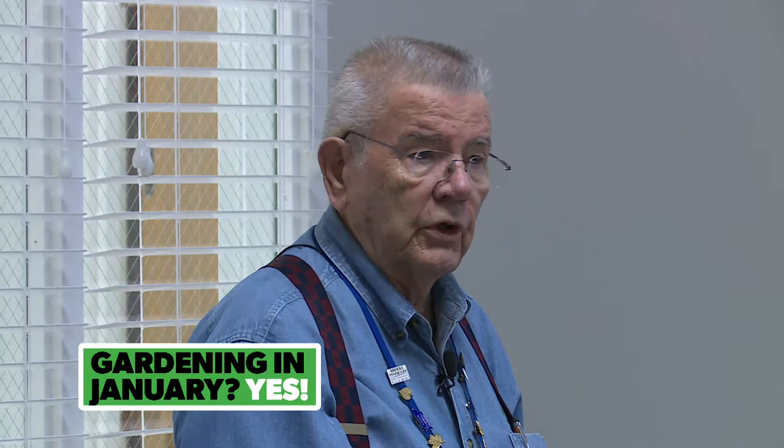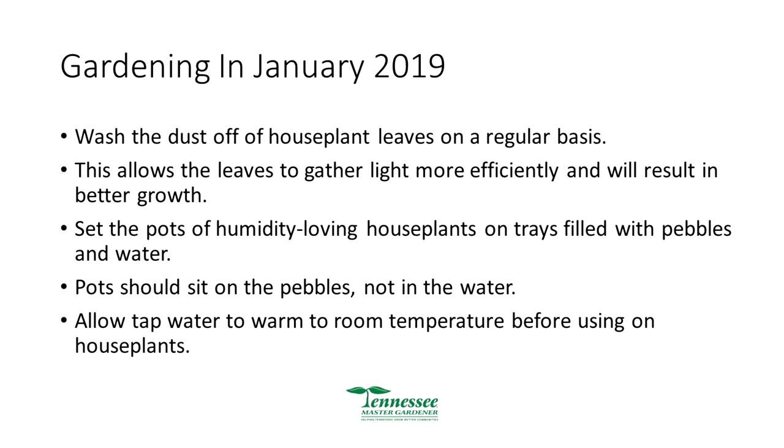Set pots — humidify living houseplants on trays filled with pebbles. We've got a tray — basically a cookie tray — with pea-sized pebbles and some water in it. That moisture will last three to four or five days and the evaporation will help those plants. Wash all your houseplants so the leaves can gather light more efficiently — dust on the leaves doesn't let the light in. Pots should sit on the pebbles, not in the water, and allow tap water to reach room temperature before using it.